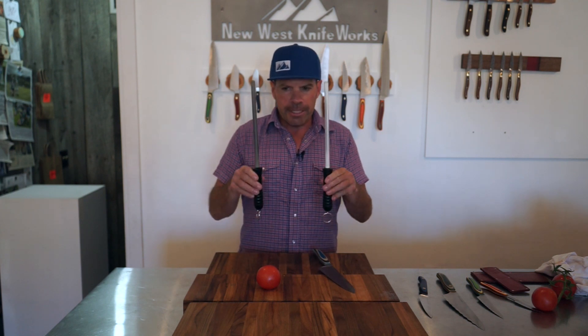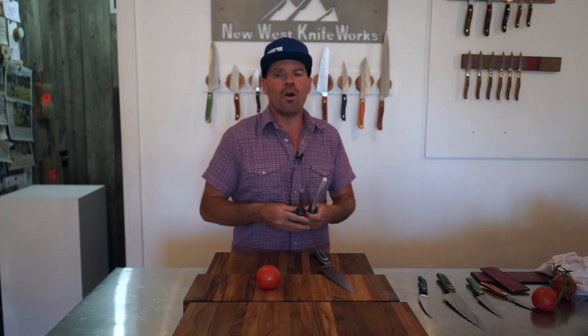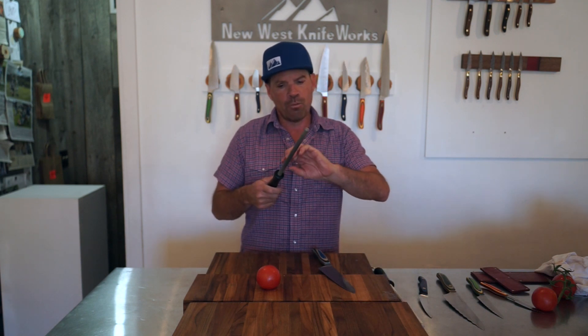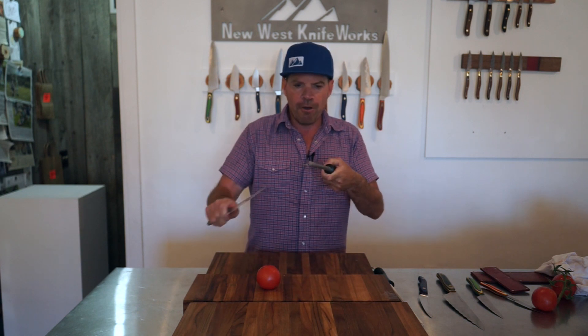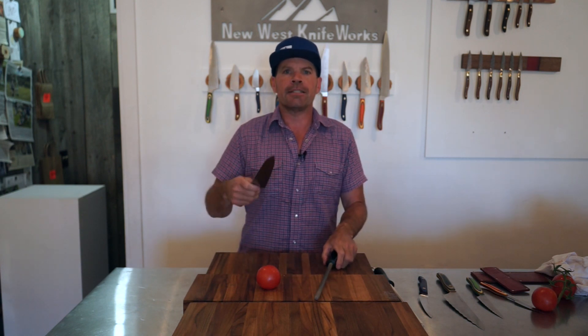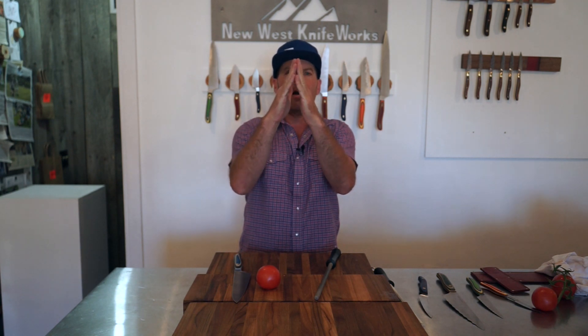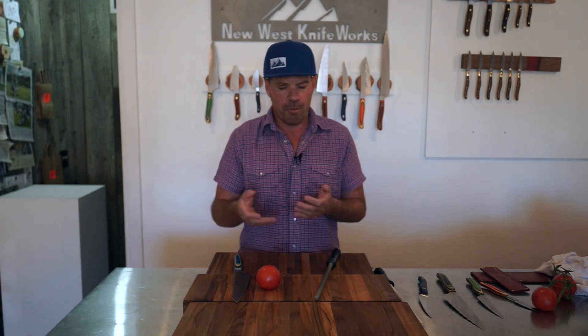These are ceramic sharpeners. They look like the traditional steel hone that you get with a knife set, but they work differently. This is made out of ceramic which is harder than steel, so when you hone your knife on it, it's not just honing or aligning the blade — it's actually grinding away metal and sharpening it. Sharpening is not rocket science; we're really just grinding a fine angled point onto the edge of the knife. The most important thing is holding the knife with a consistent angle against the sharpening surface.